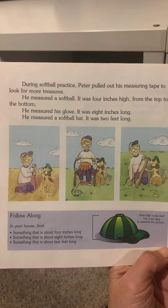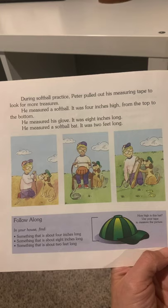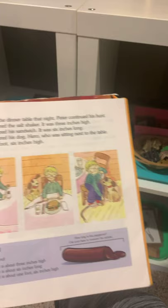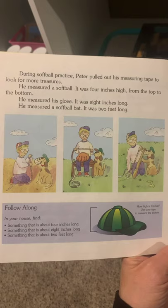During softball practice, Peter pulled out his measuring tape to look for more treasures. He measured a softball — it was 4 inches high from top to bottom. He measured his glove — it was 8 inches long. He measured a softball hat — it was 2 feet long. Follow along at home: find something that is about 4 inches long, something that is about 8 inches long, and something that is about 2 feet long.